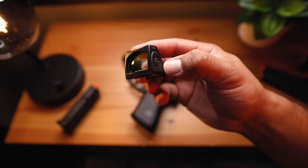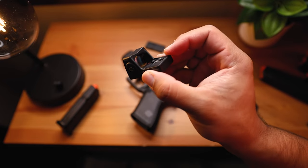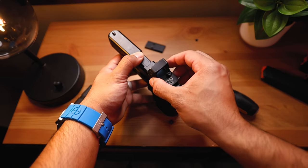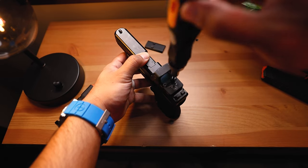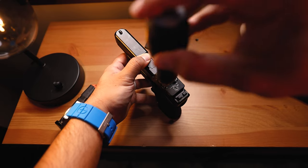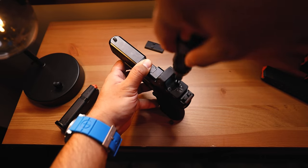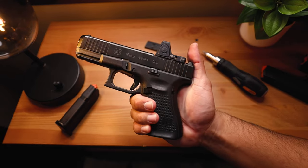The optic I'm using today is the Trijicon RMR Type 2 — a very typical, very reliable optic, and it's going on my Glock 19. I'll probably keep it there for a little bit and maybe change it out for other optics later. Now that we have our optic and plate mounted, let's rest the optic right on top and use the screws that Trijicon provides. Just thread in both of those, make sure it's nice and tight — don't over tighten it. The Trijicon RMR Type 2 is now mounted on my Glock 19 MOS.